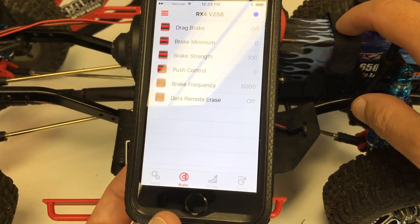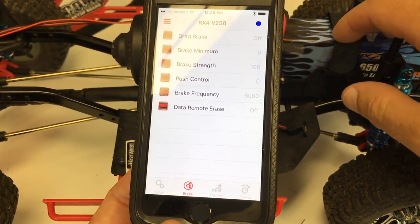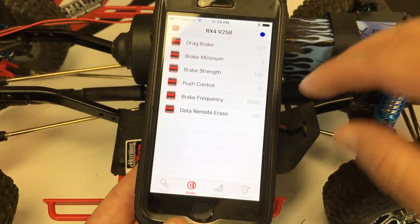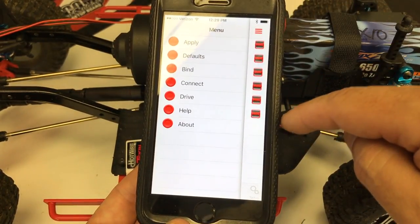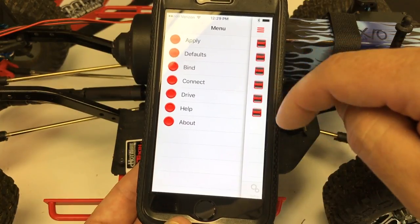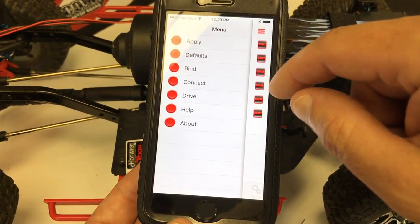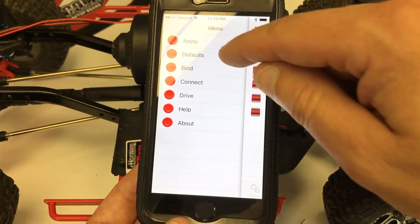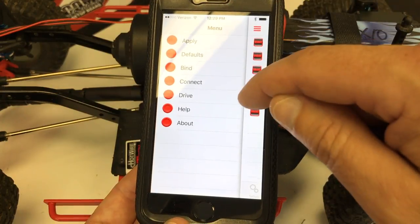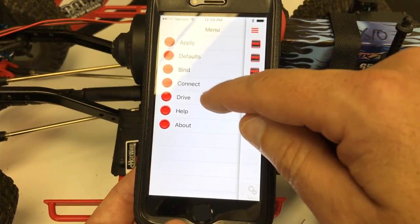We can also go in and change all our brakes. I might start messing around with some stuff in here for my trail truck — this offers a lot of tuning. I've actually used this once already out in the field. I had to change my cutoff and it worked out really well just having to plug this in versus going back to my laptop to change everything. It was really handy.